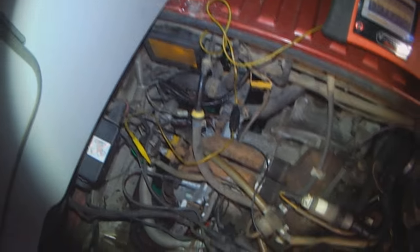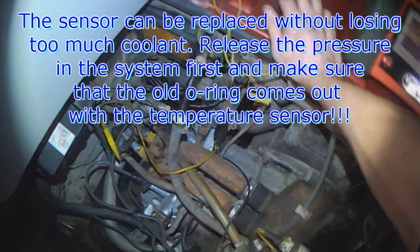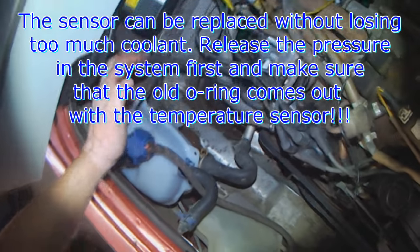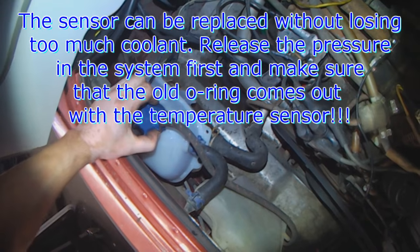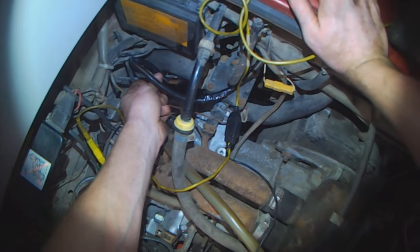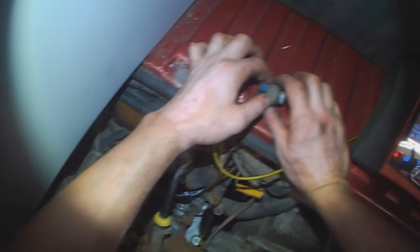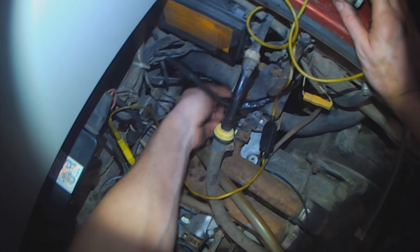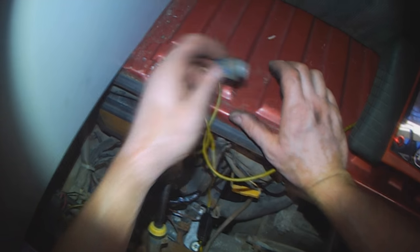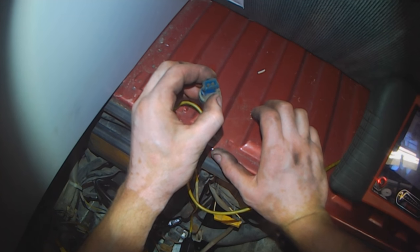It's fairly straightforward. You can pull the sensor without losing too much coolant — make sure that there's no pressure in the system, vent the pressure first, put the cap back on, and then you pull the sensor out and have the other one ready to go. Pull one out, make sure the o-ring comes with it. If only the sensor comes out, use your finger to get the o-ring out. Here's the old one — I'll take a closer picture so you can see the corrosion.